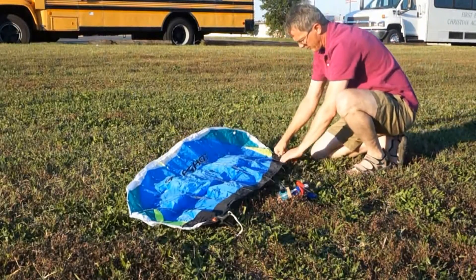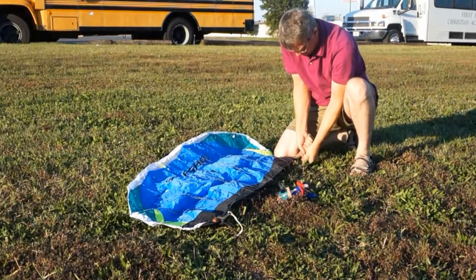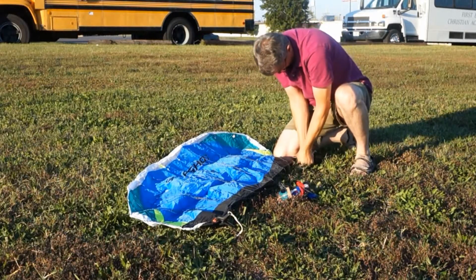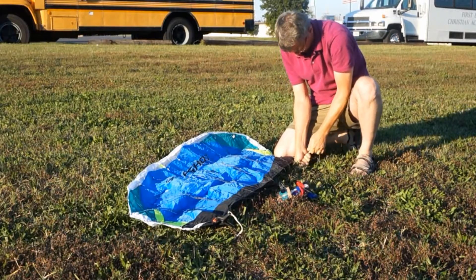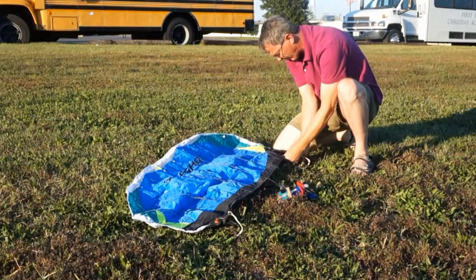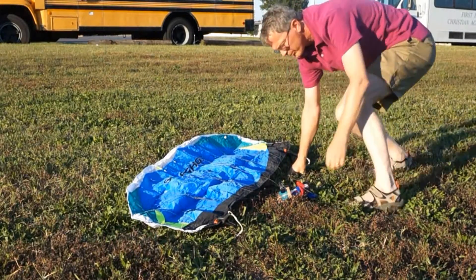To do the other side, it's the same procedure. You may need to hold the kite down with your knee. Drive the wire end of the anchor into the ground. Then clip the clamp right at the very edge of the kite — you have one for each side.